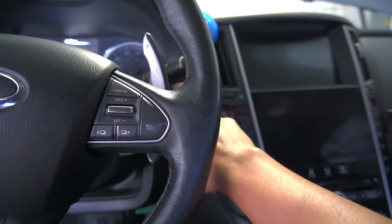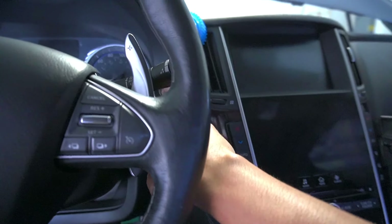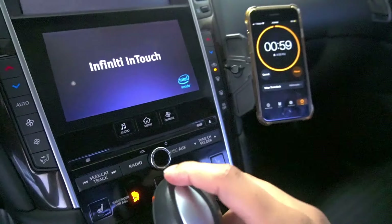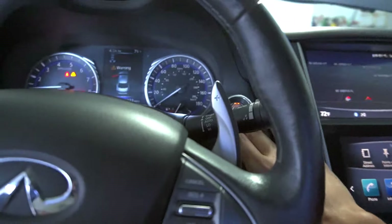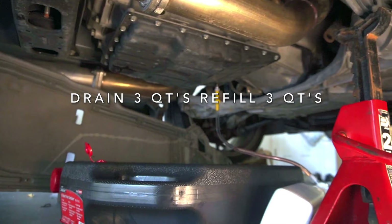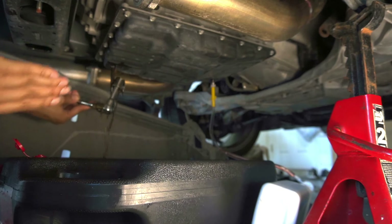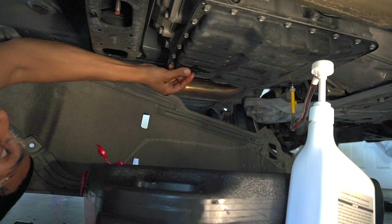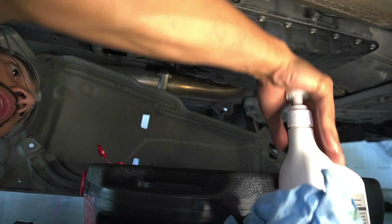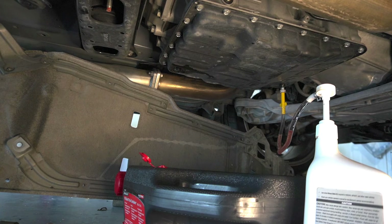Start the car and let it idle for one minute — have your timer ready. Then turn it off. Now we're gonna go through the same process: drain and then refill. Once you're done draining, put the plug back and start pumping new fluid in there — add another three quarts. Alright, the second fill is complete. Now we're gonna do the second drain.